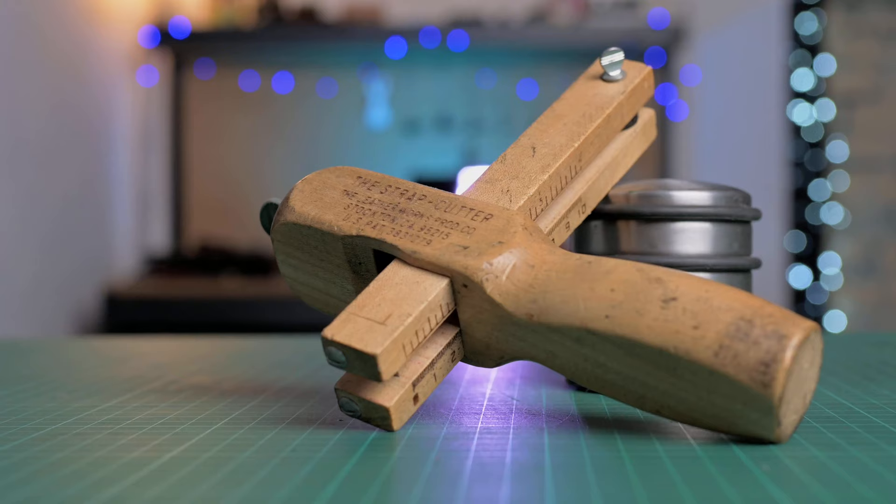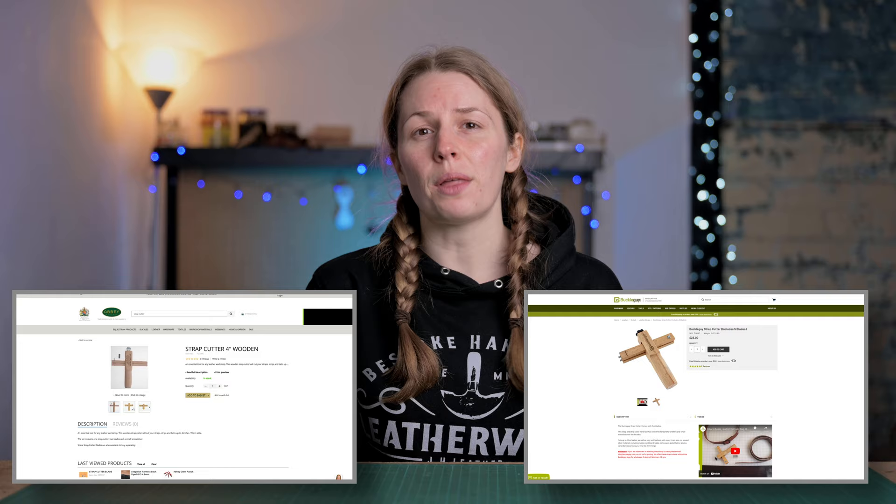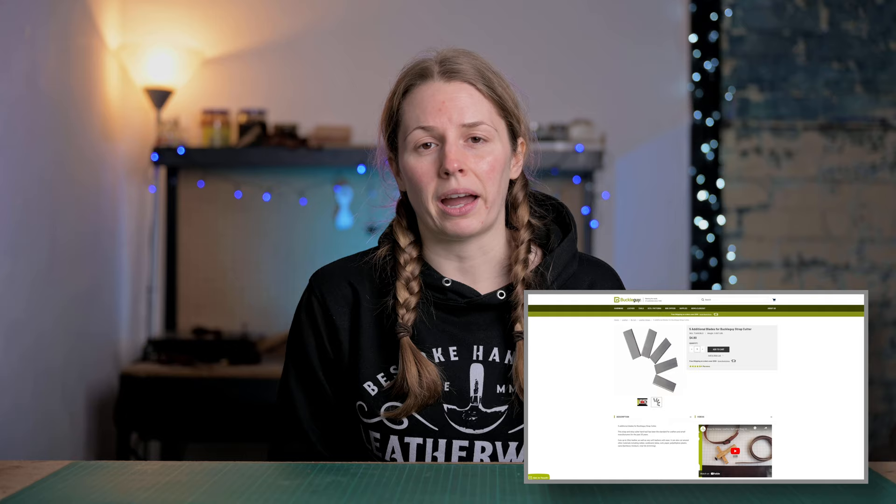This strap cutter I have here I got from Abbey England about 13 years ago and it has been my main strap cutter for the majority of that time. This is the pattern that most leather craft tool shops are going to stock. They are pretty inexpensive at about £25 each, and the blades usually come in packs and are also pretty inexpensive.